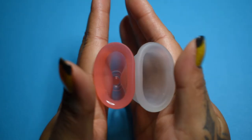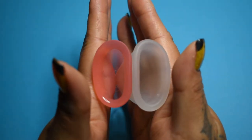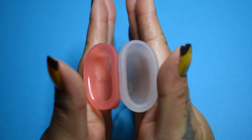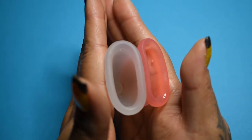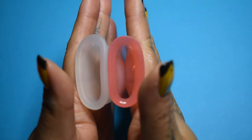Here is the inside of the Ina Cup. And inside of the Silky Cup. Again, these are both a size small. Inside of the Silky. And inside of the Ina.